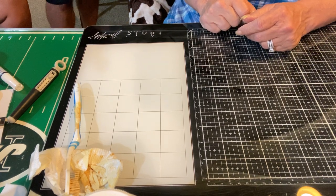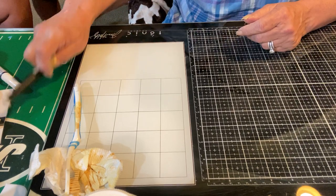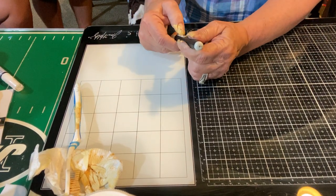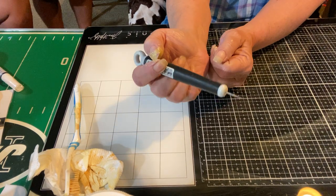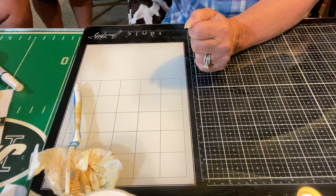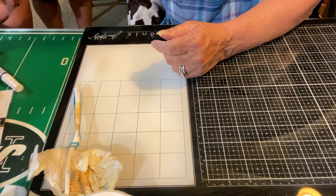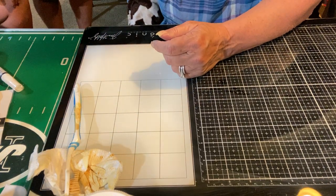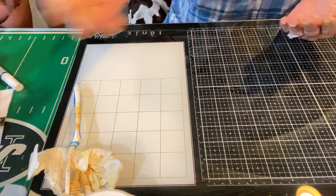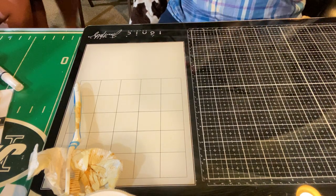Anybody see anything that they chose? Oh, the black thing — this is just a pokey tool. It's retractable, so it's got a sharp end. Anything you need to move around with precision, or poke out some little holes that didn't get pierced in your Gemini Junior or whatever tool you're using.